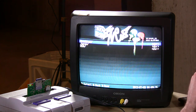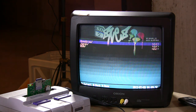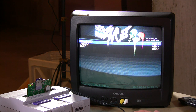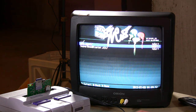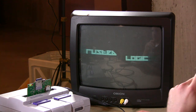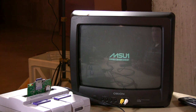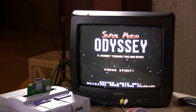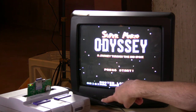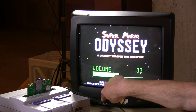Where this gets really interesting is homebrew applications — things being made now in the modern era are also available to download onto this. A lot of these games just run in an emulator, but you can also run them on the actual Super Nintendo. There's a hacking movement around Super Mario World, which was the awesome game packed in with all original Super Nintendos. This particular hack uses a virtual chip called the MSU-1, which is emulated on that big FPGA chip on the back of the SD2SNES.